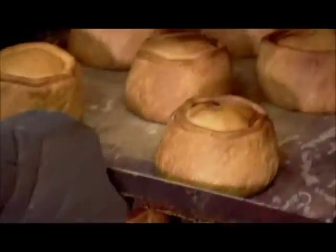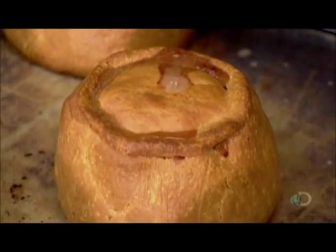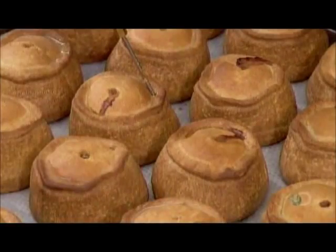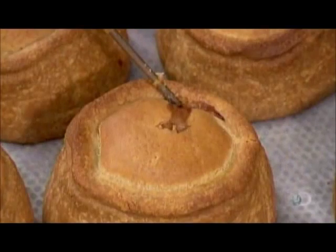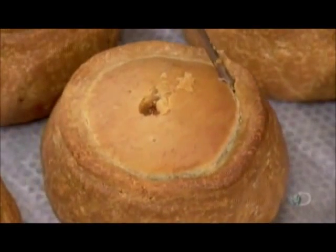When the pies come out, their pastry crust is a golden colour. The pork, as meat tends to do, has shrunk during cooking, creating empty spaces inside the pastry. It's into those voids that workers now inject the warm pork jelly until it starts bubbling out the hole at the top.